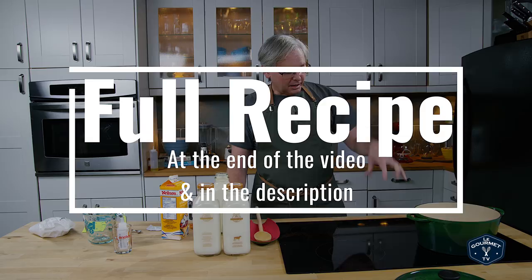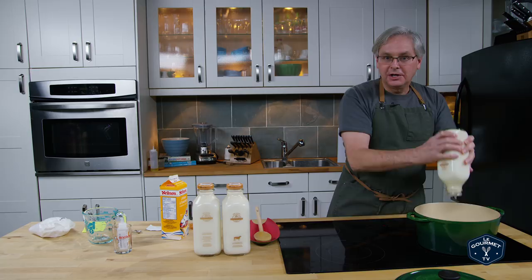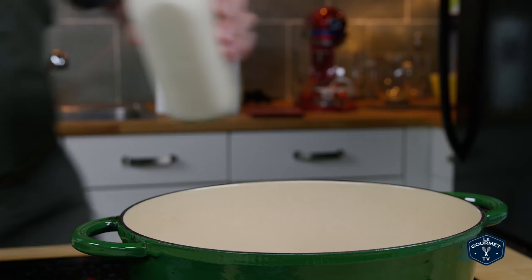I've got a heavy cast iron pot here, a dutch oven, on medium-low heat because I want to heat up all of the milk to about 86 degrees Fahrenheit. This milk has a plug on the top — it's non-homogenized and it is 4.8% milk fat. It's pasteurized but not homogenized and there is that cream plug at the top. Absolutely amazing — let me get a knife and see if I can get that out.